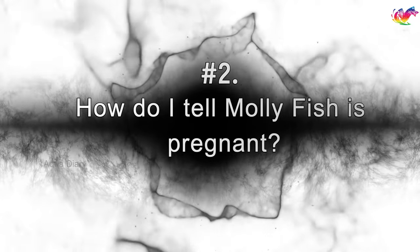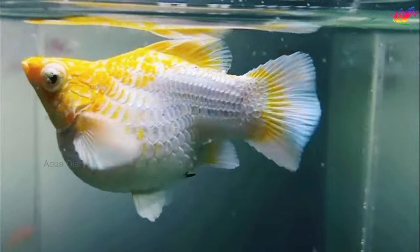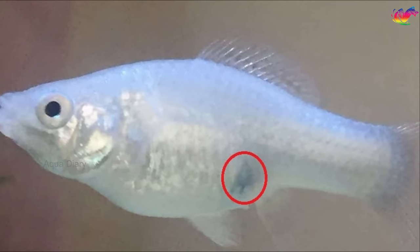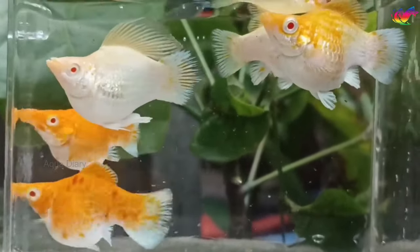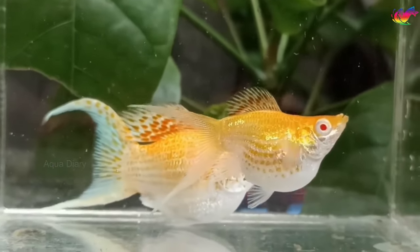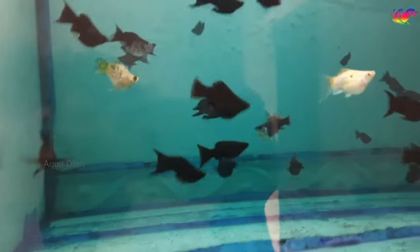How do I tell if a molly fish is pregnant? The major difference between a pregnant and normal molly is the protruding stomach. You will notice her inflated belly and a dark spot near her anal vent. But there is a molly fish type called balloon mollies — they have a naturally circular belly which may be easily misleading. So just make sure you don't confuse a balloon molly with pregnancy.